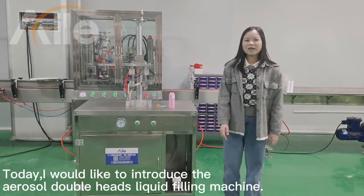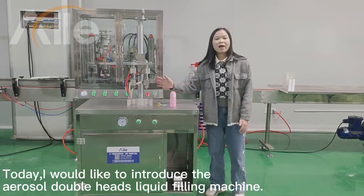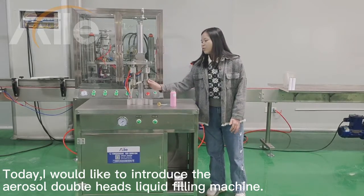Hello everybody again. Today I would like to introduce the 2-Head-mitted airflow machine.